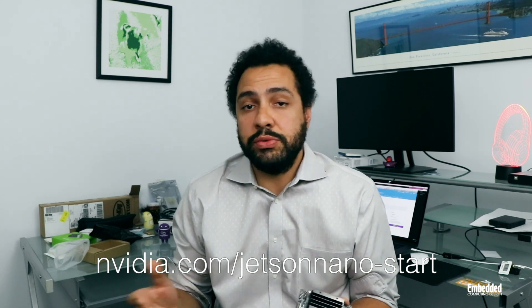If you're interested in starting to prototype with this, a great place to start is nvidia.com/jetson-nano-start, where you'll find a bunch of resources as well as some cool new demos and prototyping applications you can get rolling with.